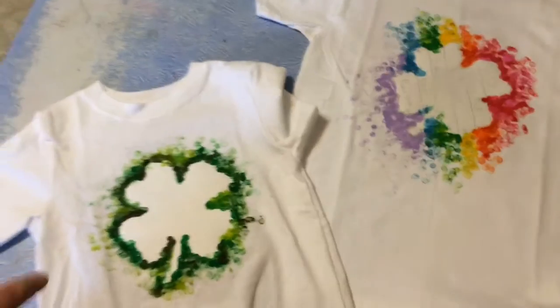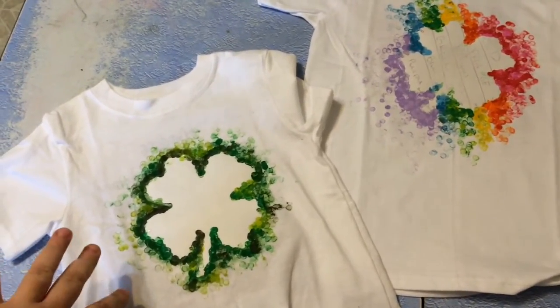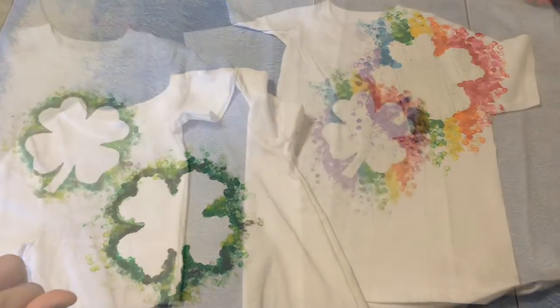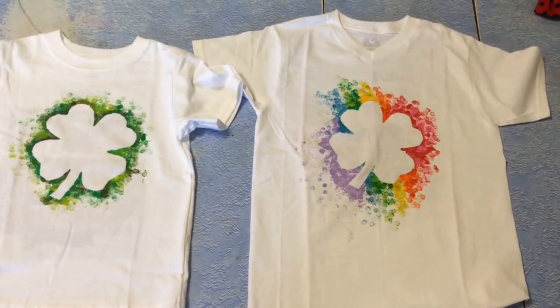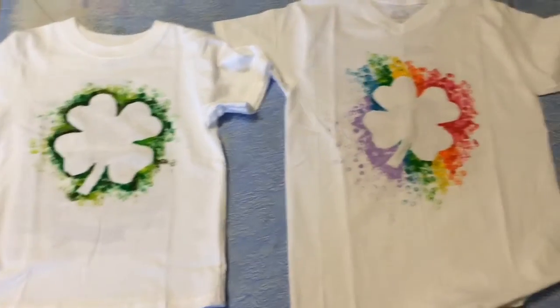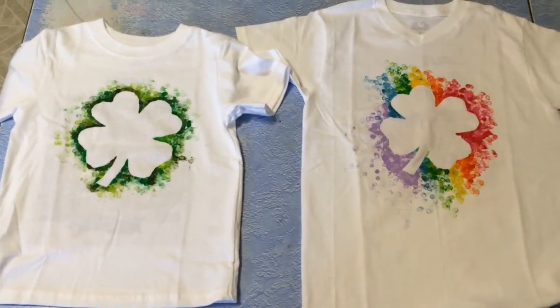We finished tapping around our stencils with our eraser. I'm going to let the paint dry and then we'll peel that stencil off for the big reveal. We got the stencils pulled off and there are their shirts for St. Patrick's Day. They will be wearing these on Tuesday.